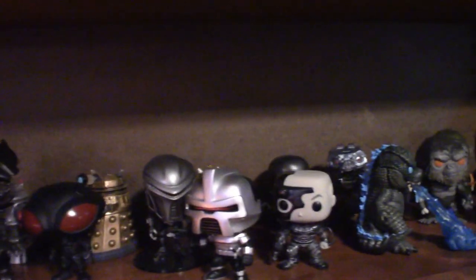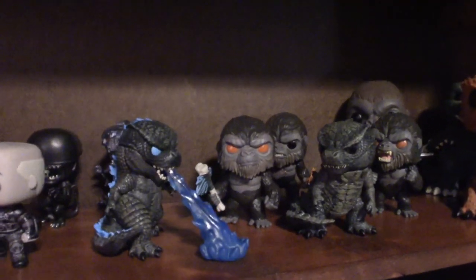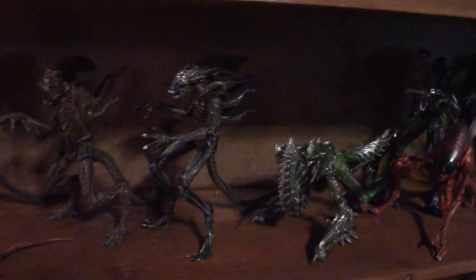These are my Funko Pops — I've got some Godzilla Funko Pops because I'm a big Godzilla fan, King Kong, Kaiju fan. Down here is my Alien collection. Dropping down to the next shelf is also a collection of Alien. And I also got some Star Trek too.